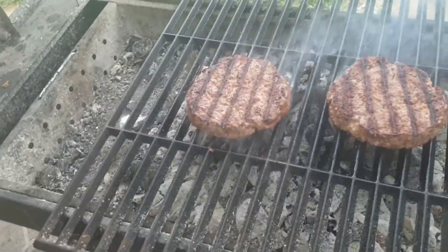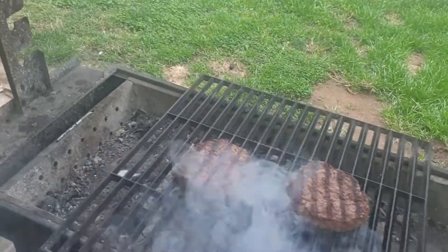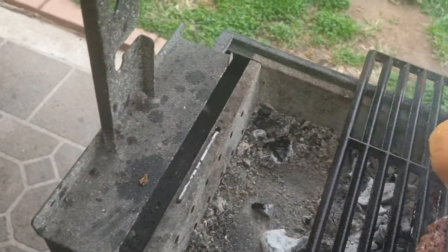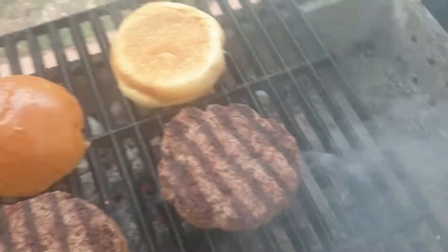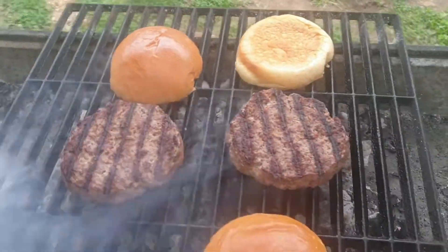I actually oiled that griddle up with rice bran oil there. Seems to smoke less, which is good. What I'll do now is place these brioche buns above the heat here. You've got to be careful with these — constantly flip them and watch them. They burn easily, so I'll toast both brioche buns and continually flip them.